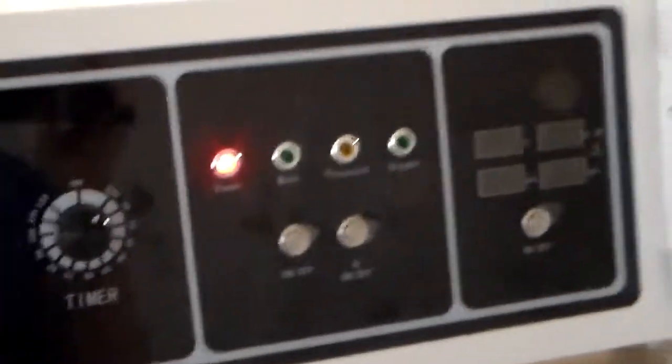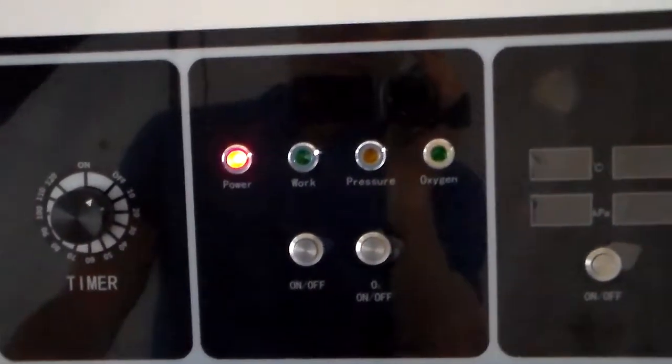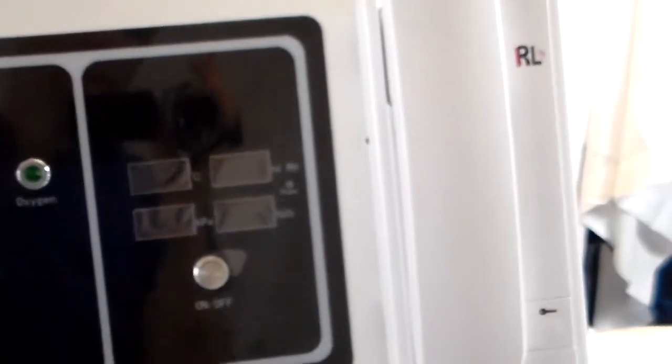You'll know that the time has run out because the compressor will shut off and the oxygen will shut off. You'll see that, and also the display will go off.